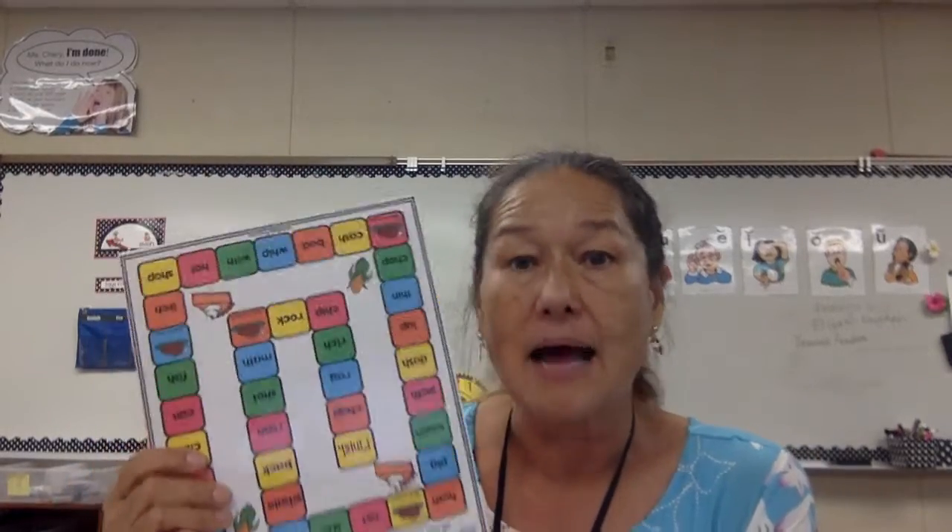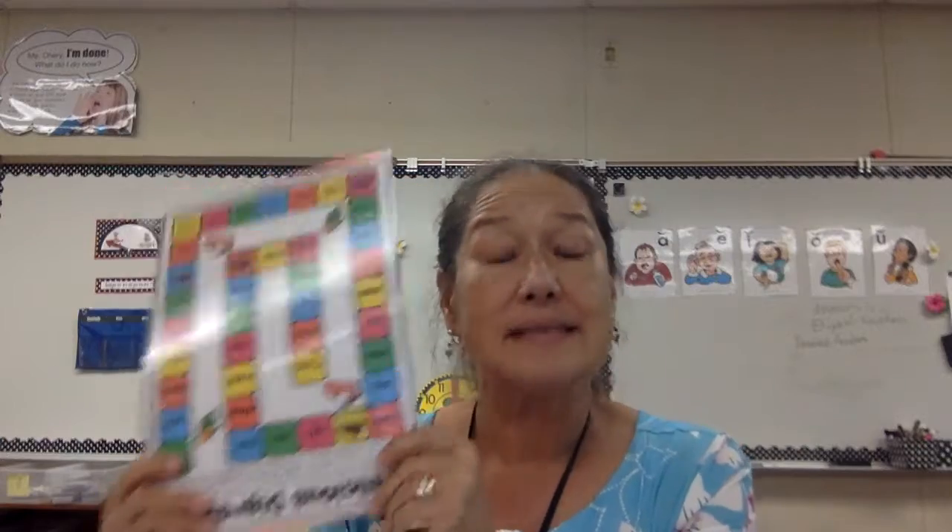Your child will be getting all kinds of different games from me throughout the year — they can always go back and revisit them. The game is for practice. I'm hoping a big brother, big sister, mom, dad, uncle, or grandma can take time to play with your child. This time we have a bump game, and there is an instruction paper that says how to play bump. I'll also be making another video about the games. They also have some matching cards — just another game.